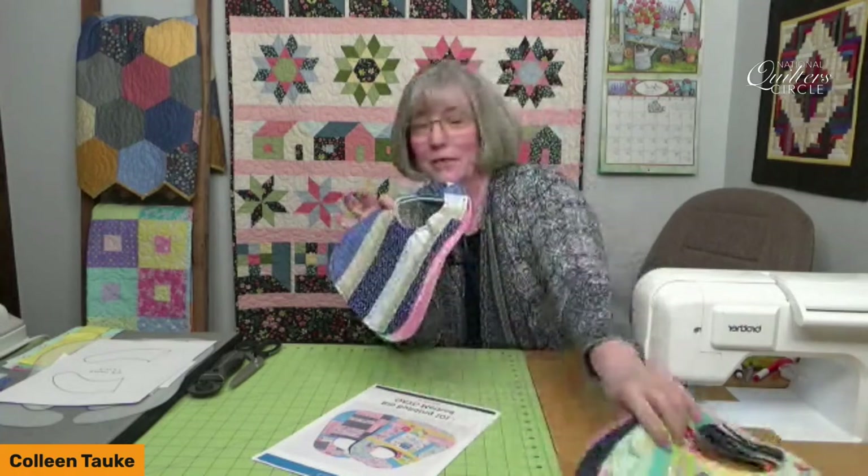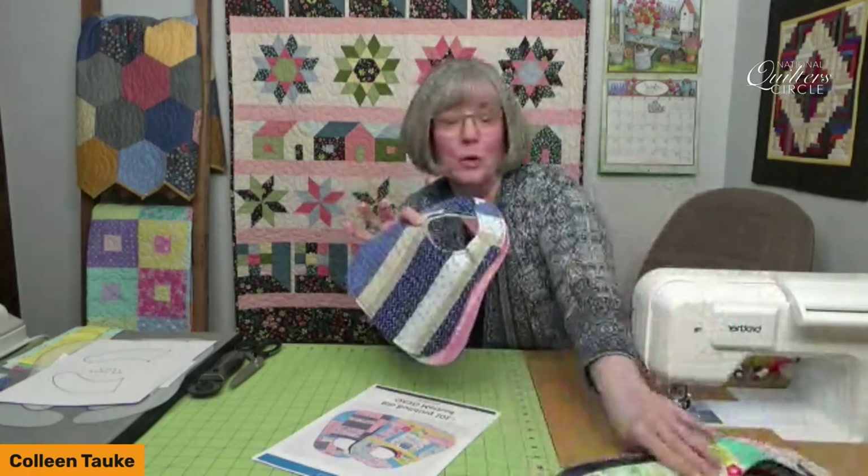Welcome to our live event today. We are going to be working on making some bibs for young children — a couple of different sizes. You may have seen this in the past as you scrolled through our videos. We're bringing it back; it was well-received the first time. This is a great way to use up batting scraps and leftover pieces of fabric you just don't want to throw in the wastebasket. Everything's useful — you know that as quilters.